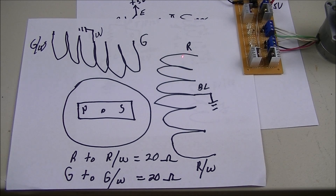On the other side we have red, a black center tap, and red-white. Same deal — from red to red-white is 20 ohms, from center tap to red-white is 10 ohms, and from black to red is 10 ohms. That's how the motor is constructed.